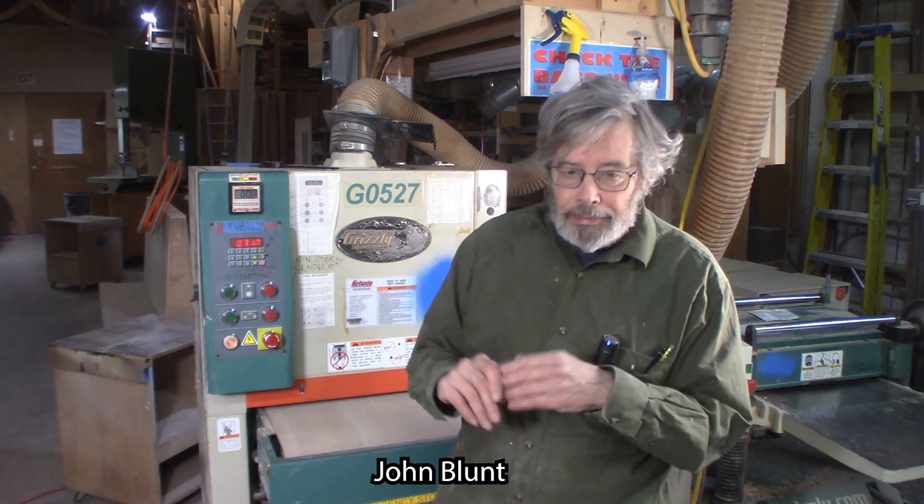That concludes the certification video for our wide belt sander. Thank you very much and I hope to see you soon. Bye now.